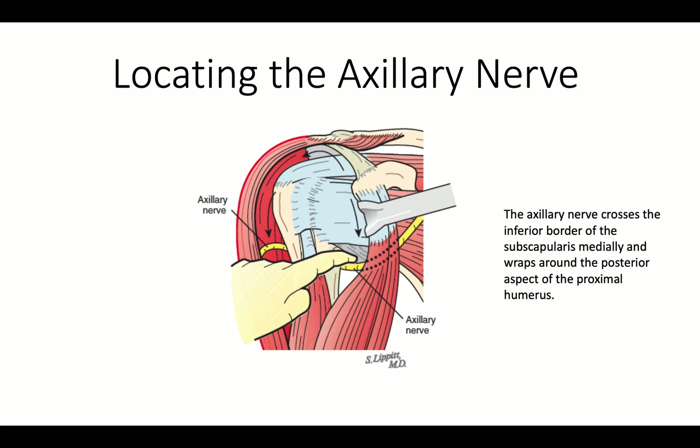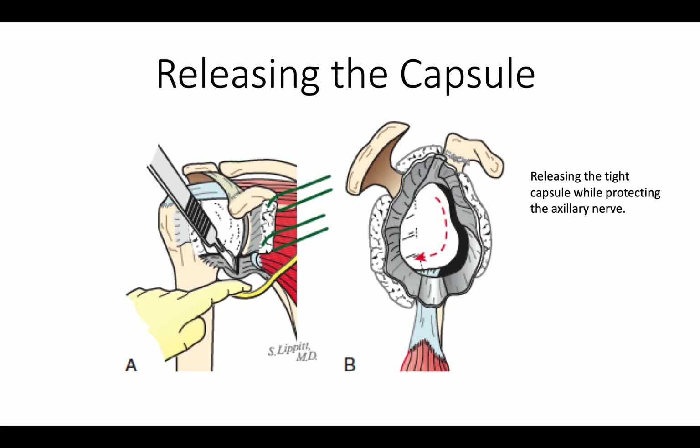We like to protect the axillary nerve at the inferior border of the subscapularis, as shown in yellow here. Then we release the capsule, and we like to release the capsule pretty much all the way around the glenoid, as shown here, protecting the axillary nerve from injury.